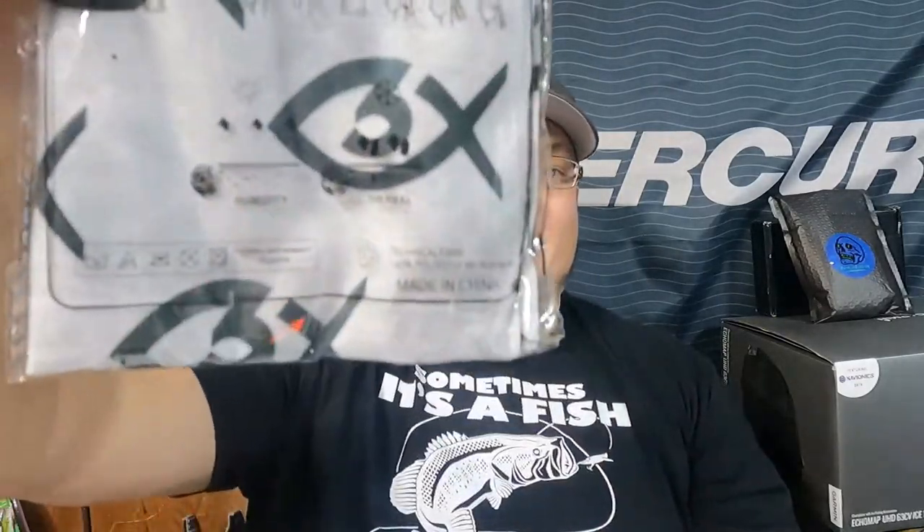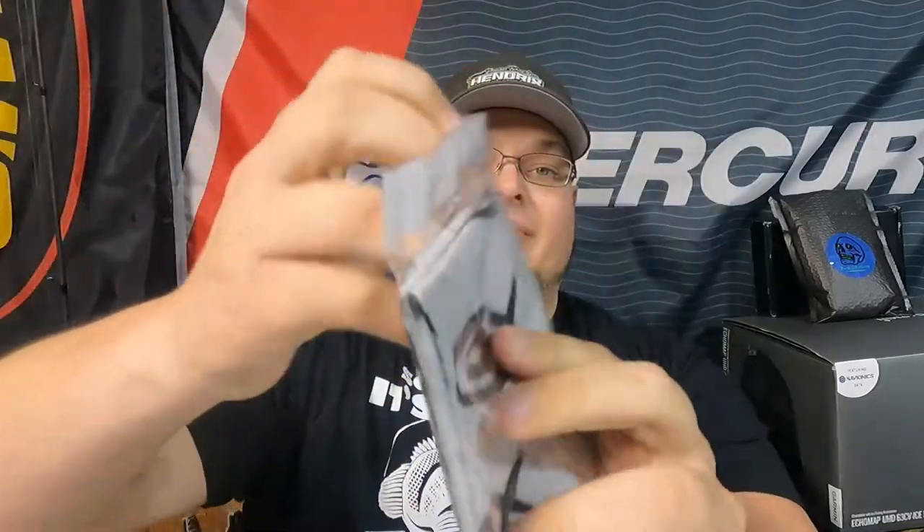First thing we got is this awesome Net Gator from Third Eye Fishing. Perfect — keeps yourself out of the sun, cool.